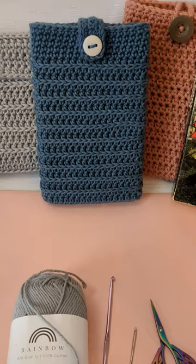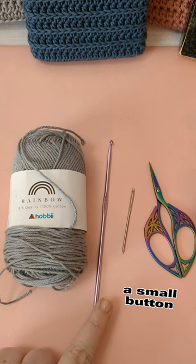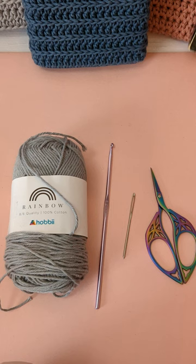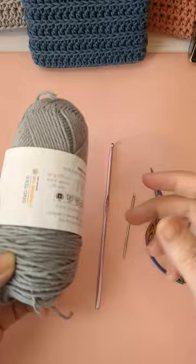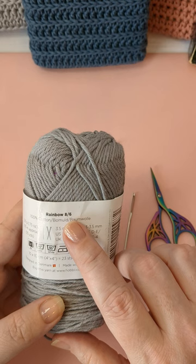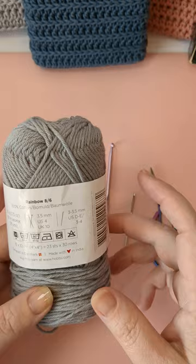Let me show you the materials you're going to need. I've got some cotton yarn, a hook, a darning needle, and a pair of scissors. You're also going to want a book — I'm going to use one of my Shannara books. For the cotton, I'm using a 6/8/6 rainbow. It's a hobby rainbow yarn and they do three different sizes. The 8/4 is the smallest size and that's what I used on the pink book sleeve.